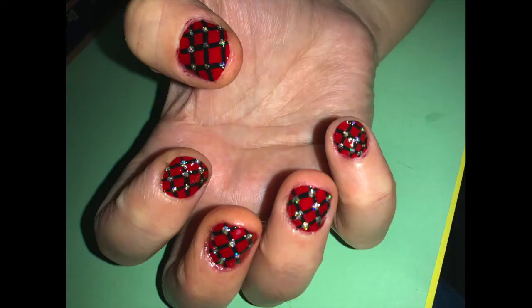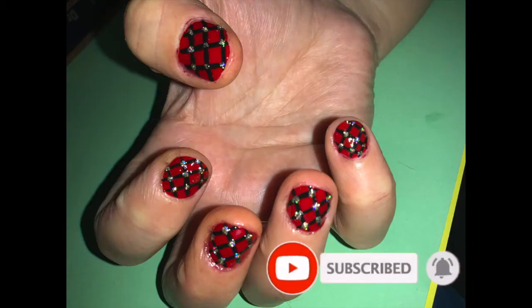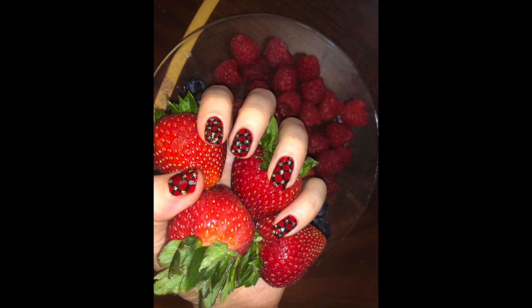Intersect. That's it, you're done. Just put some clear top coat on top and admire your masterpiece.